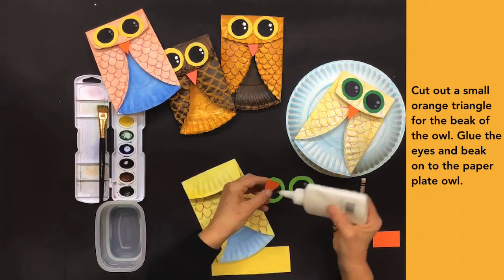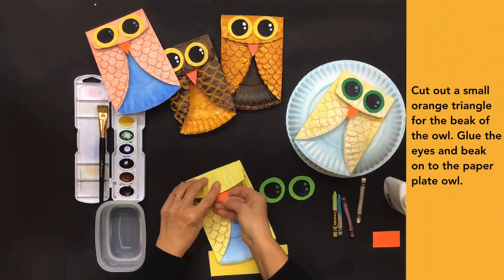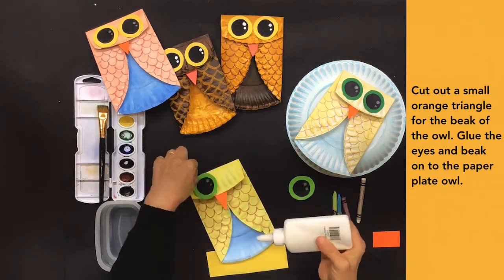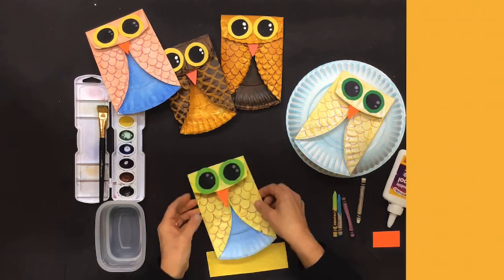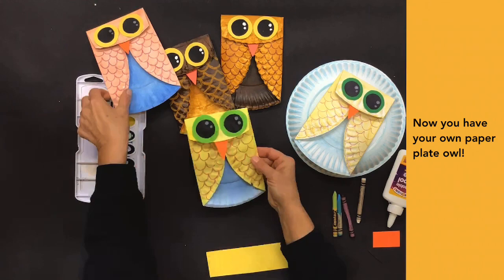Cut out a small orange triangle for the beak of the owl. Glue the eyes and beak onto the paper plate owl. Now you have your own paper plate owl.